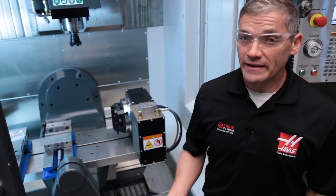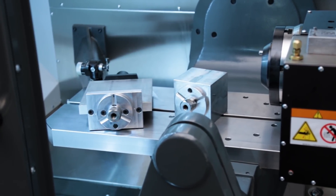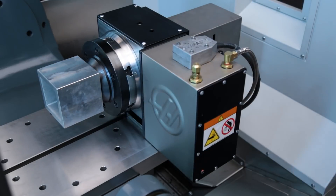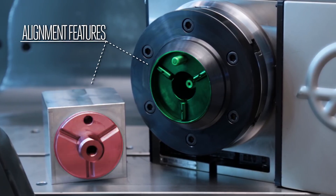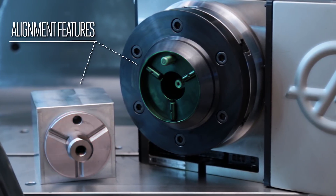Now let's take a look at getting productive with rotary fixturing. The Haas Quick Change System allows you to quickly clamp and unclamp our cube and plate fixtures using the built-in drawbar and air ratchet. The precise alignment features keep each fixture aligned to the rotary for great repeatability.